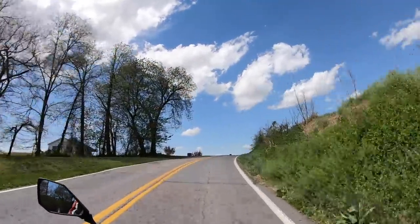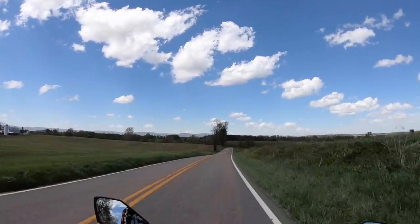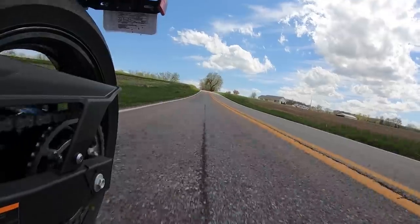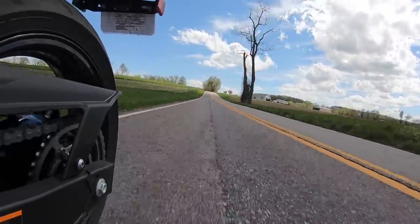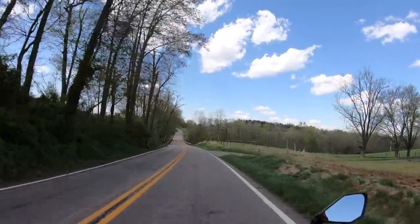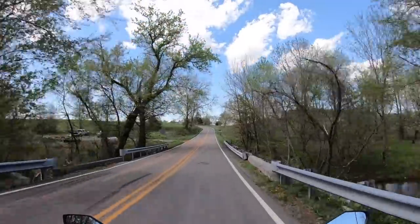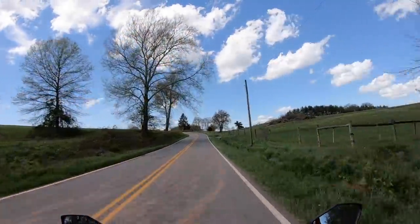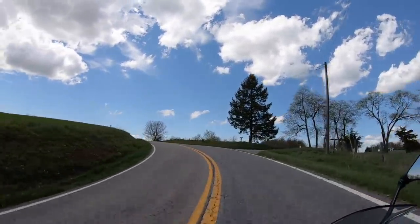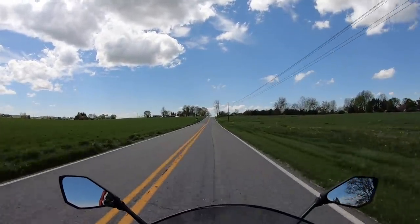Let me share my impressions about this 2019 Ninja 400. I'm not going to use the 'B word' and call it a beginner bike — I'm going to refer to it as a small displacement sport bike because that's what it is. Could a beginner start on this? Sure. But an expert level rider could also have a ton of fun on a small displacement sport bike, especially one like this.